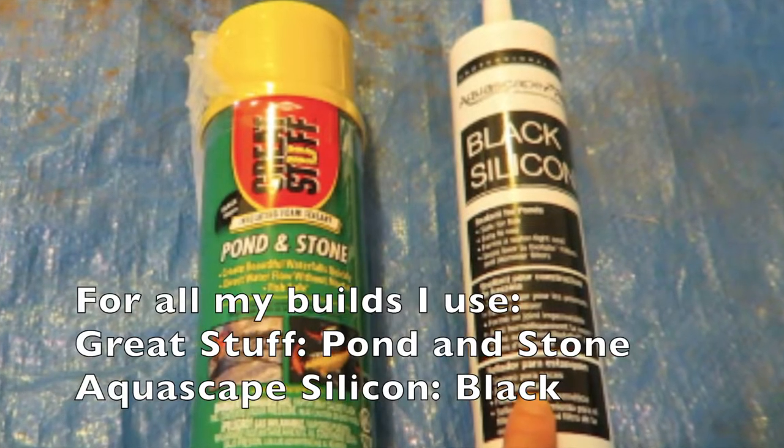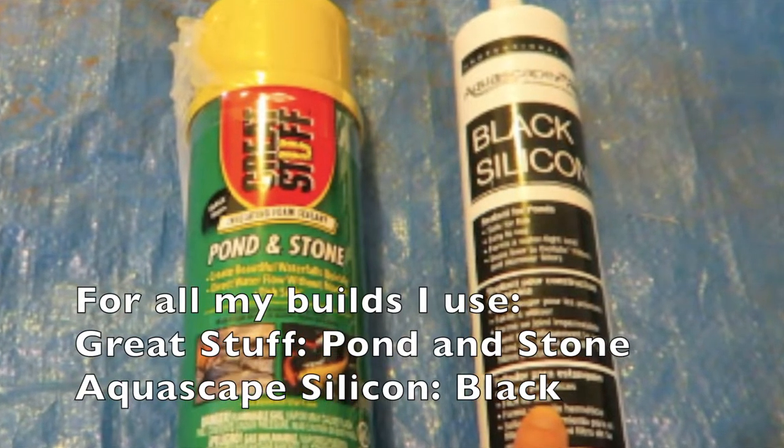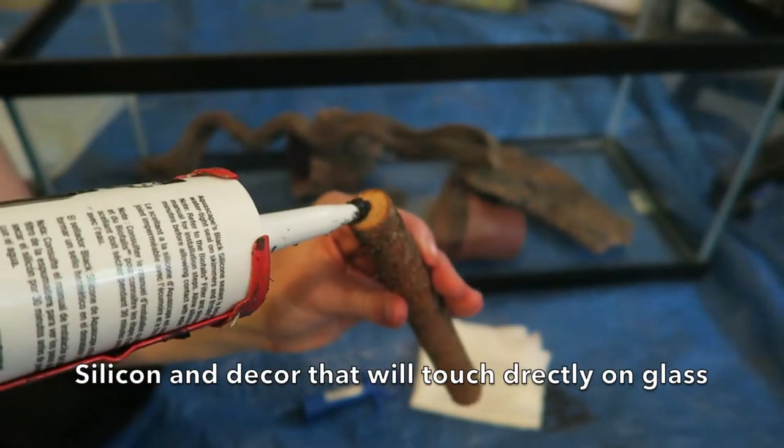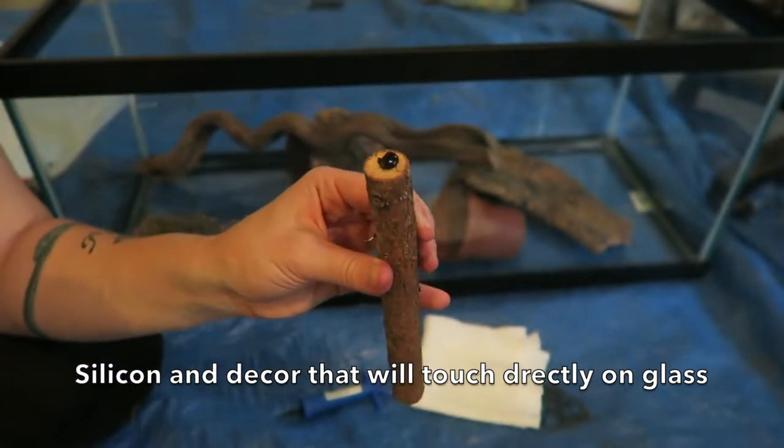For all my builds, this is what I use: Great Stuff Pond and Stone, and I always use black silicone. You want to make sure that you use silicone that is safe for aquariums.